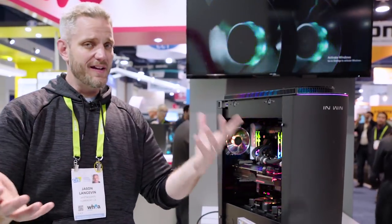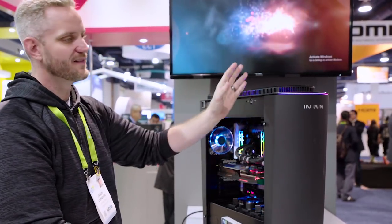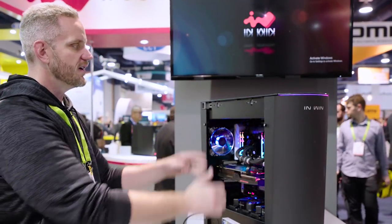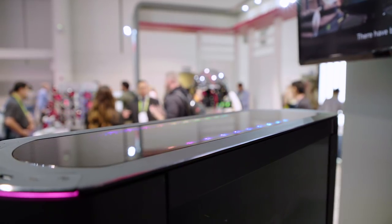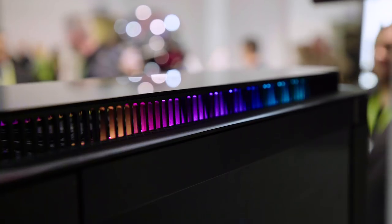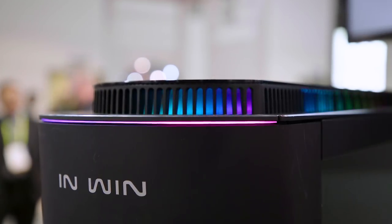But check this out — InWin likes to do crazy and cool stuff. This right here is your top vent. It's also tempered glass on top, with 360 millimeter radiator support, but it's also got an actuator motor in there so you can close this off. It's also got RGB on top. They asked me what I thought about that, and I said it's a neat function, but I don't know anyone that's going to leave it running without it being open, because that does completely seal off the top compartment — so you're going to have only the rear exhaust moving any air out of your case if that's closed.